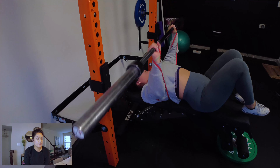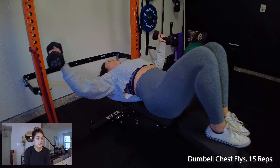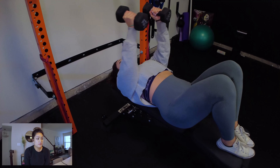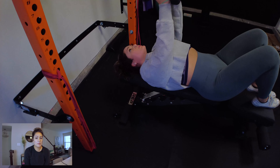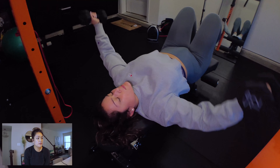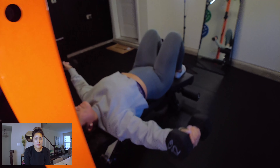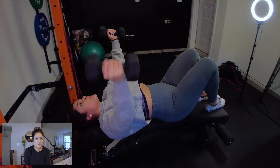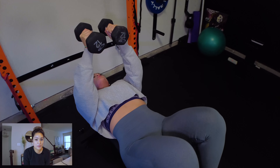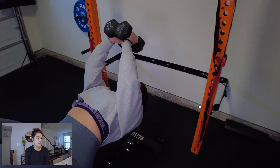The next movement is chest flies. I'm laying on the bench with one dumbbell in each hand, bringing my arms straight out to the sides and then bringing them up to the middle. Just like the name implies — as if you're flying, bringing them to the sides and then straight up. Keep your arms as straight as possible; you don't want to bend your elbows.